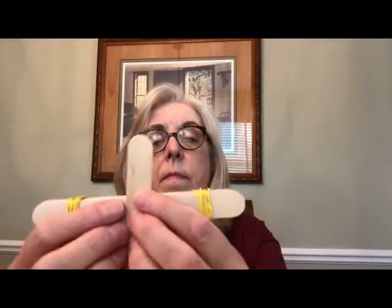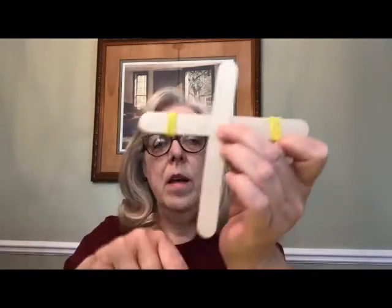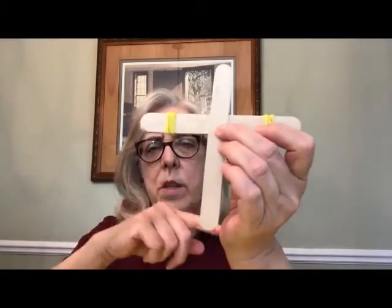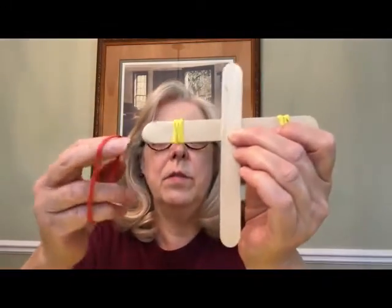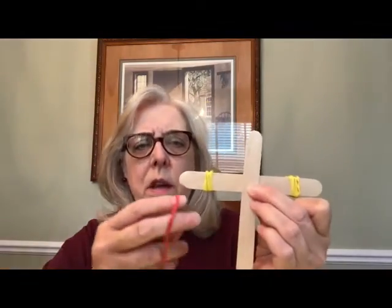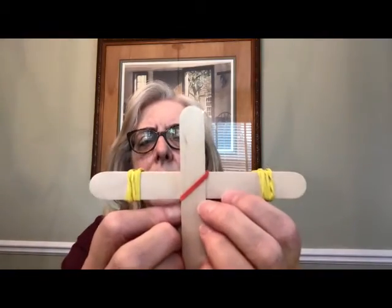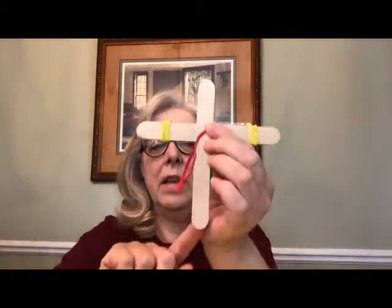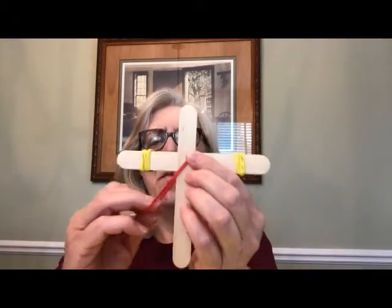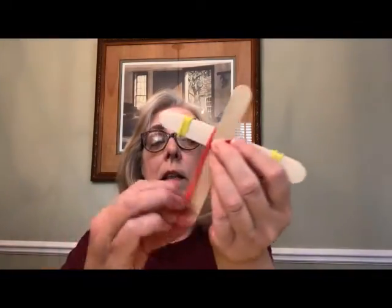Now we're going to take one of our remaining craft sticks and place it — centering it side to side but not centering it up and down; it's going to be closer to the top. We're going to use another rubber band. This time it's going to go diagonally across. To do this, I like to think of this as a little person with a head, two arms, and his legs together down here. So I wrap the rubber band down over one shoulder, twist it, bring it down over his other shoulder, and pull it up over his legs.